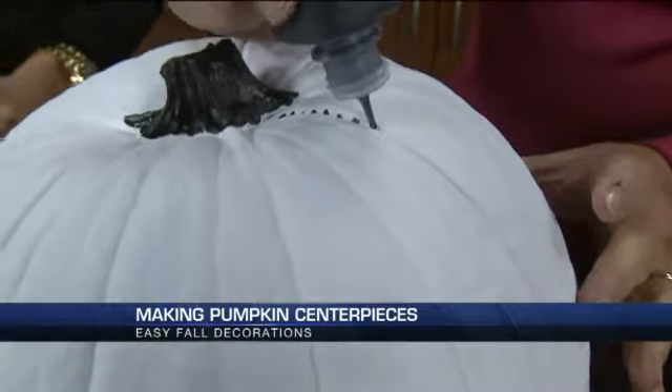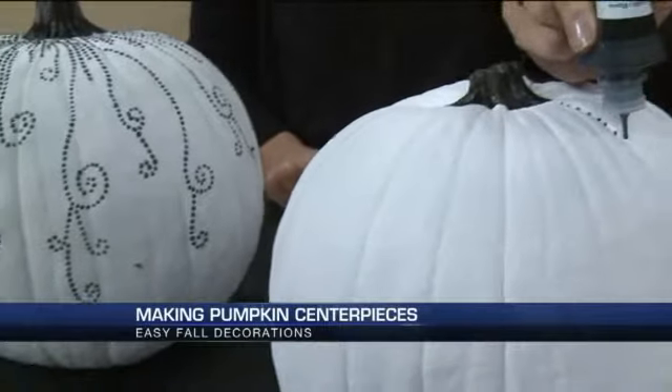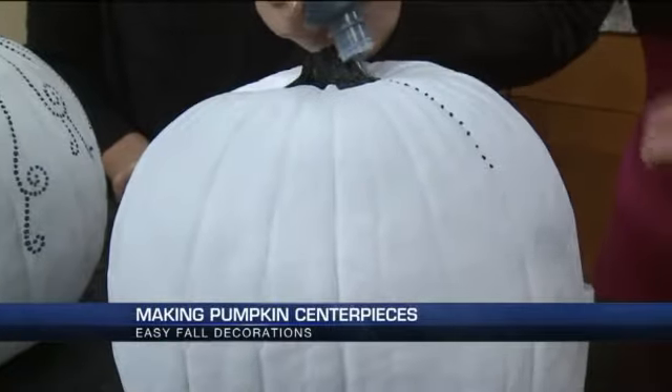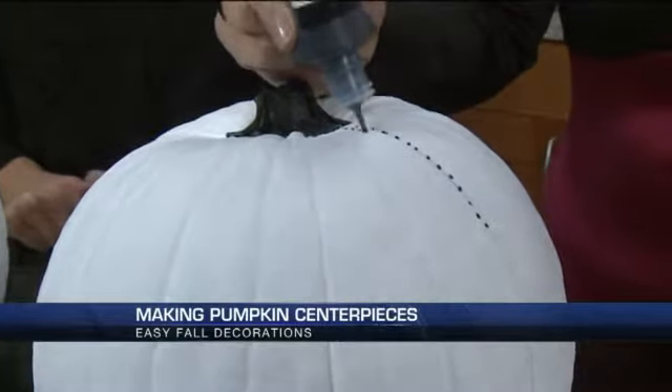One thing that I did at home is I used thumbtacks to put a design of our last name initial on the pumpkin. And you could do that with the puff paint too. Absolutely — very cute, this is really cute.